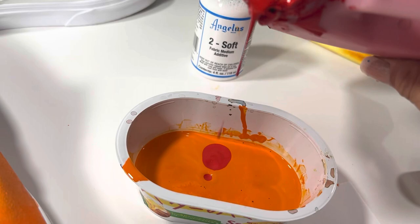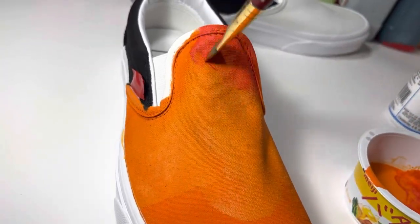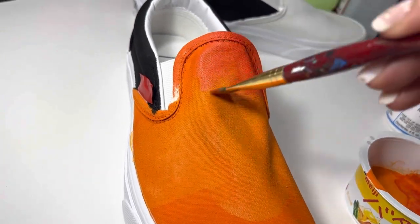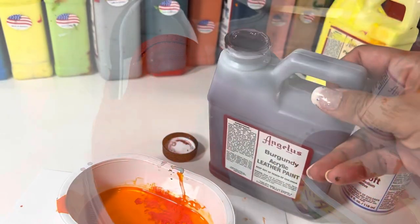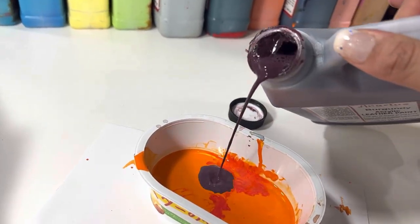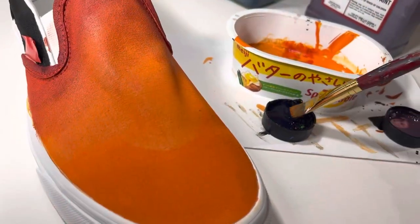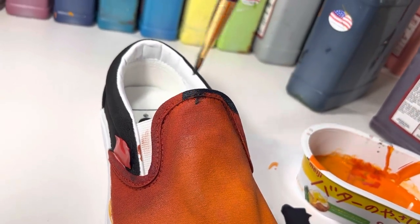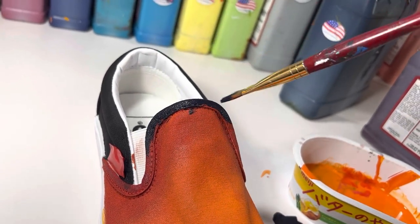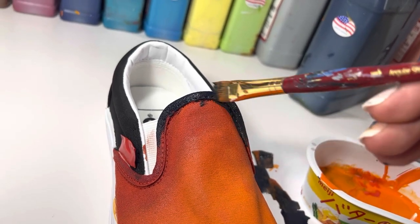Next, a few drops of chili red, then a tiny bit of burgundy. This is a very dark color — while it looks like black, it is in fact navy blue. By first dipping my brush in navy blue and then in my previous mix, I can produce a very nice gradient.